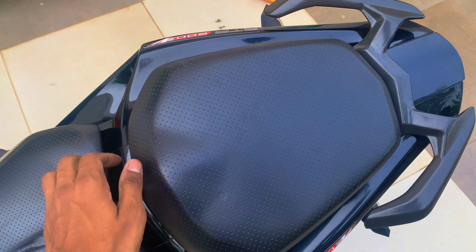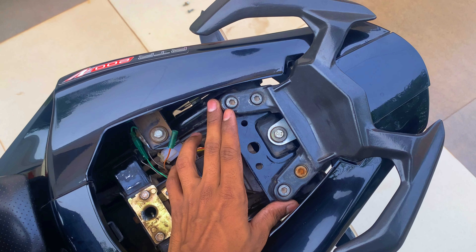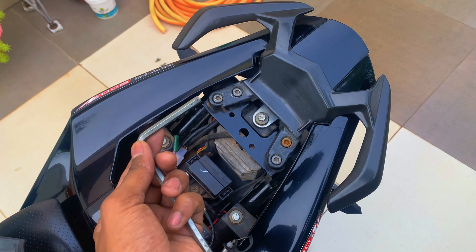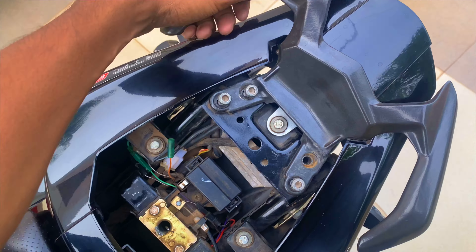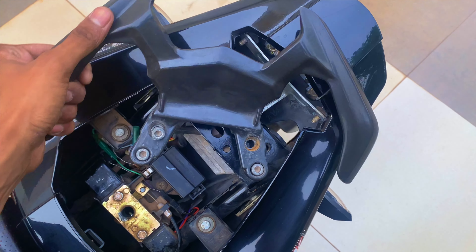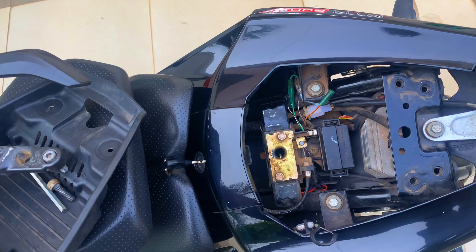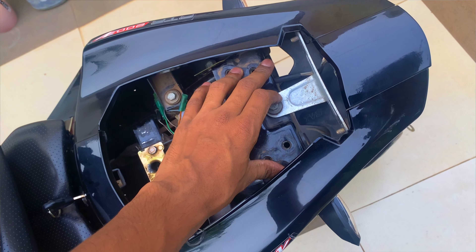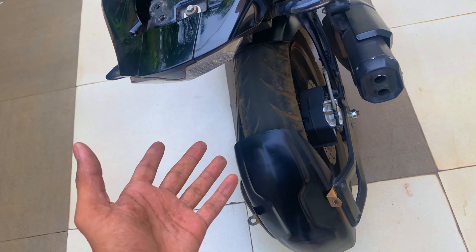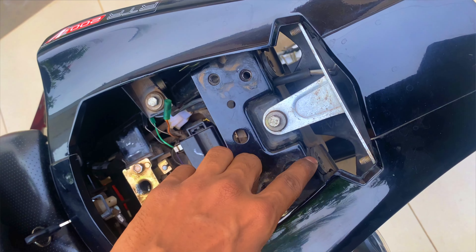The first process is to open the car back seat. You will have 4 nuts to remove from here. As those who have seen my previous tail tidy modification video will know, I have opened the whole back mud flap — here, here, and here.